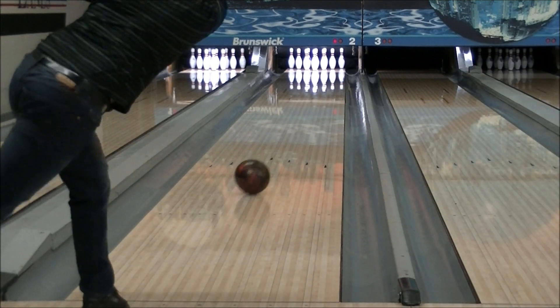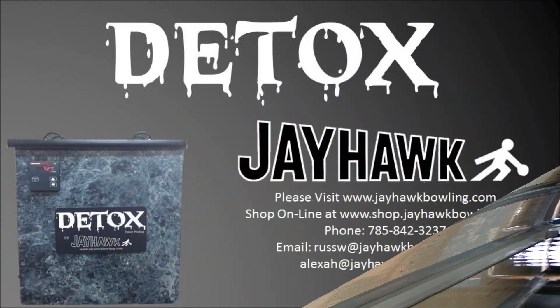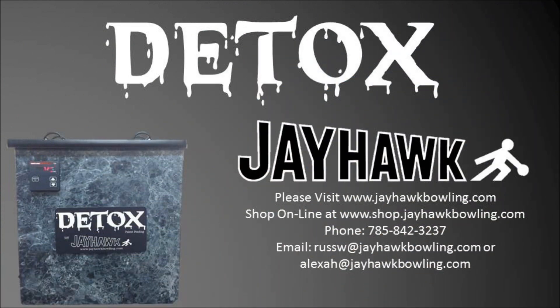The ball reaction has now been restored and we have brought back the snap for this bowler's bowling ball. Help your bowlers bring back the snap and increase their scores by giving their favorite bowling balls a detox. For more information about the Detox by Jayhawk, visit shop.jayhawkbowling.com or give our friendly staff a call regarding any questions about the Detox oil extraction unit.